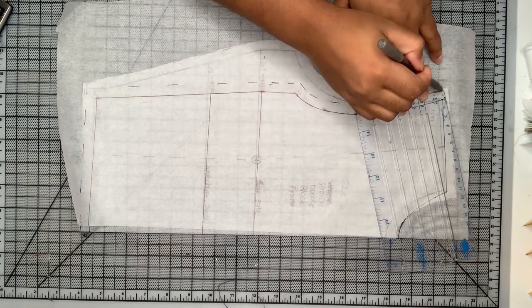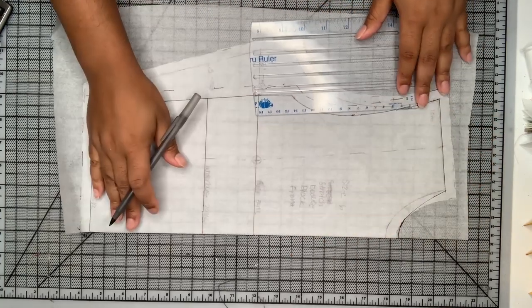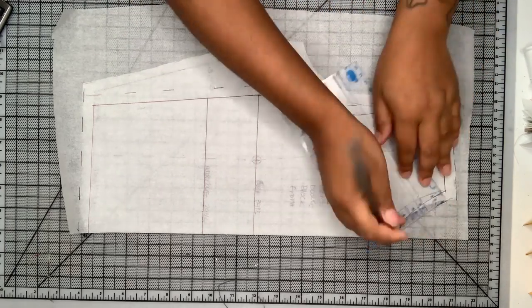Each different fabric has different levels of stretch, which means you take different levels of negative ease depending on the fabric you're using, so it's hard to really guesstimate.